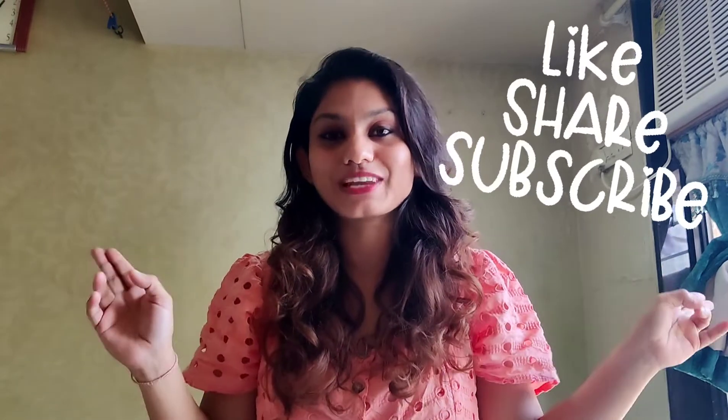My topics of interest are travel, cooking food, exploring new places, and exploring new cuisine. All these things I will share in my upcoming vlogs. I hope you all like it — please share, like and subscribe to my video.